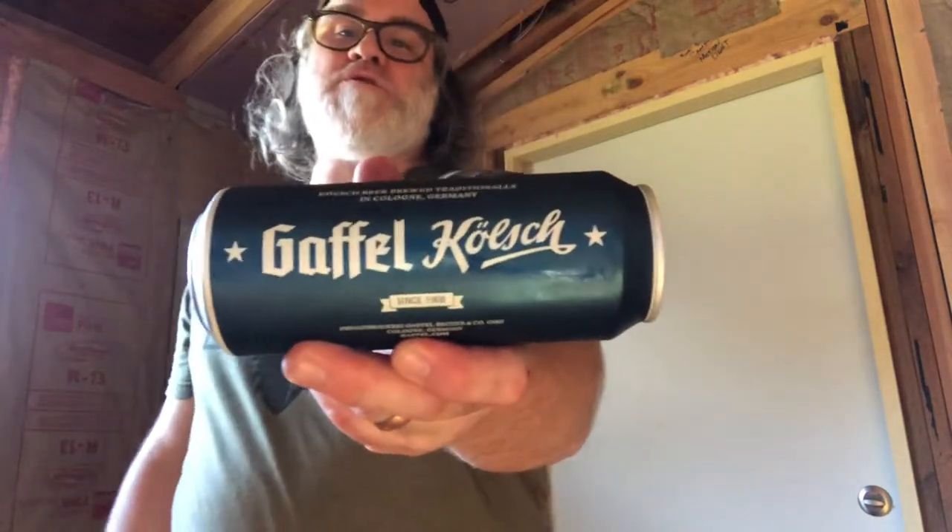Hey, how's it going everyone? How you guys doing tonight — today — wherever you're from in this beautiful world. I've got one here that is an actual Kölsch from Cologne, Germany — an authentic one. It's the Gaffel Kölsch.